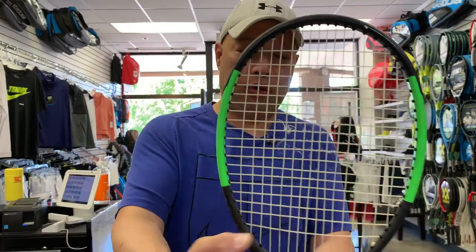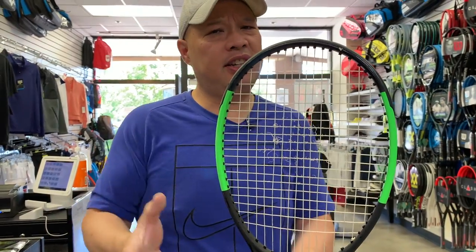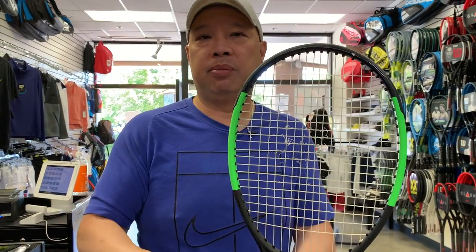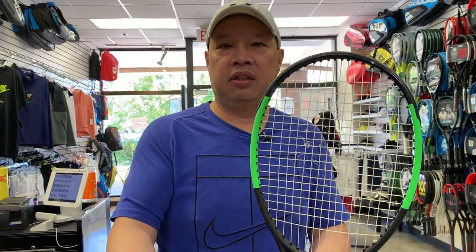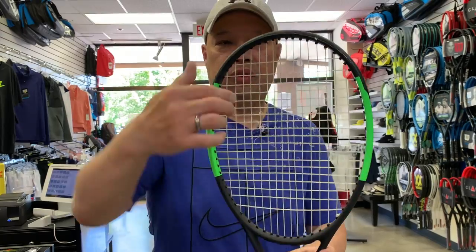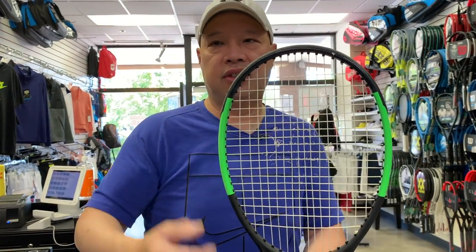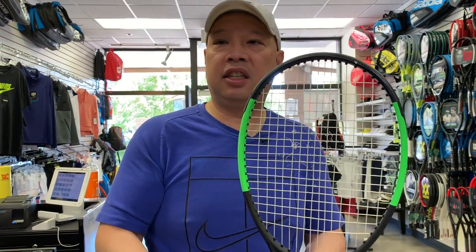Sometimes I see gut broken in the corners. At certain tensions, recently over 60 pounds, I've seen strings just break by themselves prematurely. Have you ever had a gut string? You pull it out of the bag or garage three, six months later and it's broken — maybe here and here. It's usually in the corners where it breaks because that's the most extreme angle for the strings.